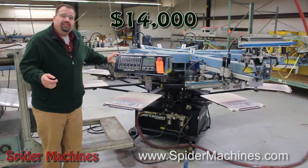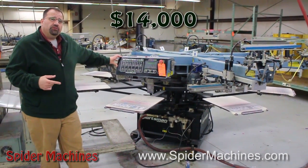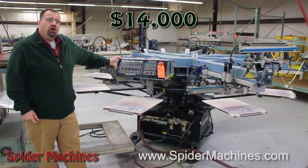For more great deals like this, contact me, Robert Barnes from Spider Machines, or you can visit my blog at spiderpromo.com.